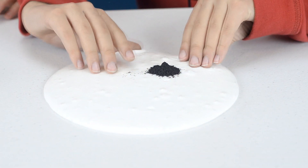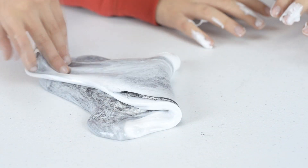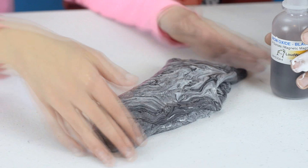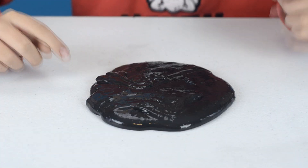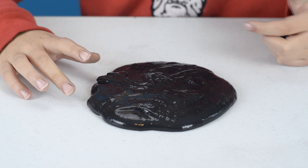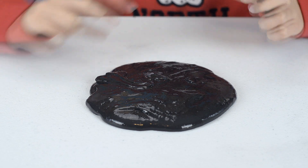Now I guess we need to knead it and mix it. It's all ready now — we used about 3 ounces of magnetite. What we're testing here is if this nasty black goo can devour our magnets.